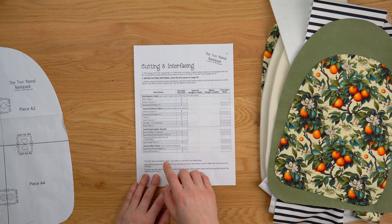You can see this little asterisk here which says for the second exterior fabric use cotton or canvas for an easier sew. There is going to be a really difficult sew especially around these corners with the zip. If you use cotton this is going to be so much easier. If you decide to use something like vinyl, wax canvas, or cork you are going to make things harder for yourself, so just bear that in mind when you're choosing your fabrics.